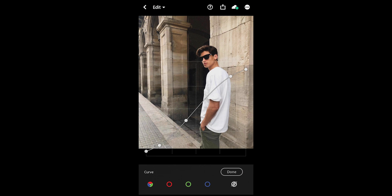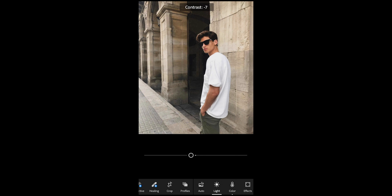Pull up the shadows a little bit on the bottom left, then pull down the highlights on the upper right side, and in between just create that slight S-curve to add a little bit of contrast. It should go from this to this right here. Then pull down the contrast a little bit to around negative 17, and we're done with the lights.